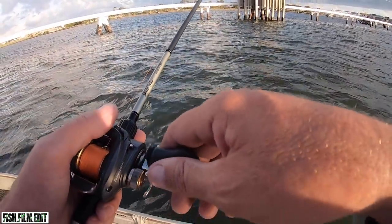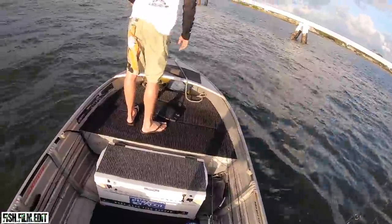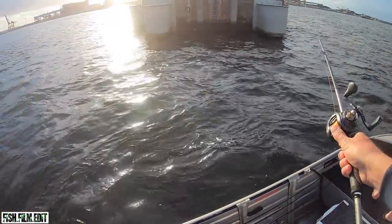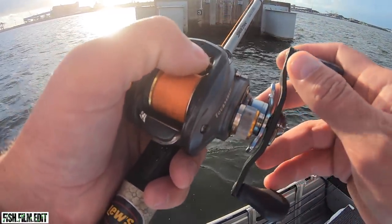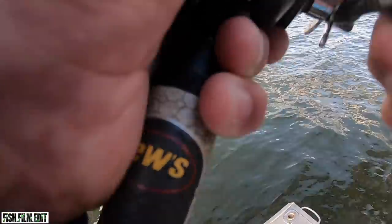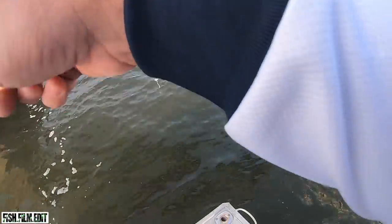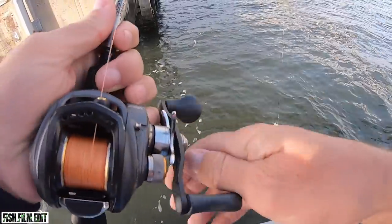It's that windy the bloody baitfish are getting blown out of the water. I think I'm just gonna have to blind-freddy it, mate. Oh — missed it, found it, ripped up — damn it!